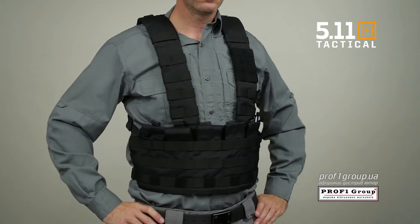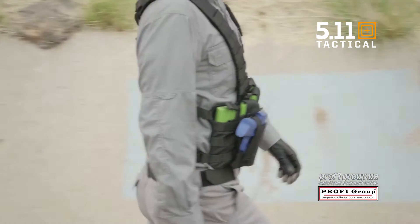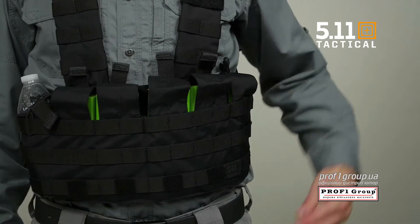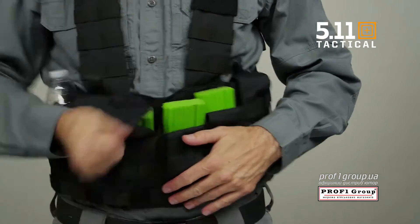The TACTEC chest rig provides a sturdy and reliable foundation for your tactical kit. This rig can be worn H-frame or Rhodesian style. The six easy-to-reach front-facing compartments can be configured to your chosen storage.